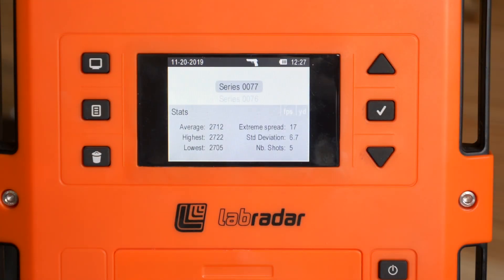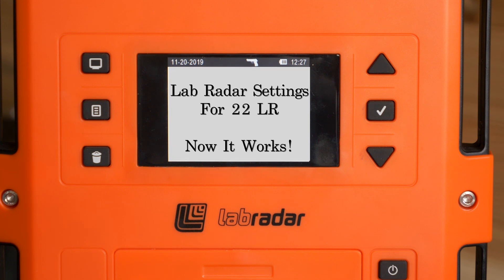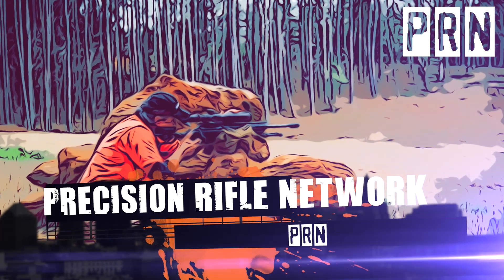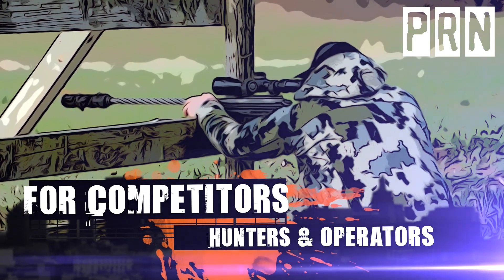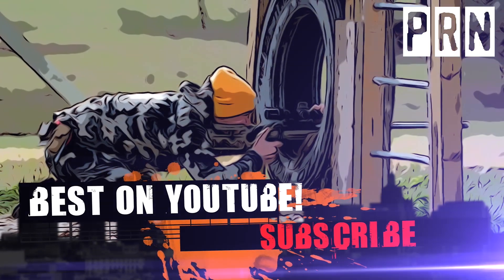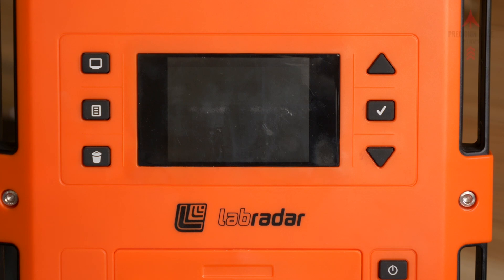Today's video is going to be about the Lab Radar — specifically how to set up your Lab Radar so that it will register and read 22 long rifle.